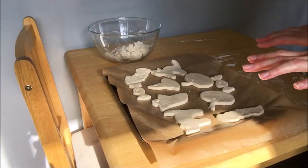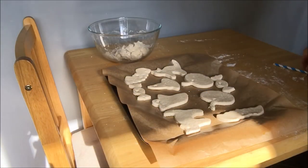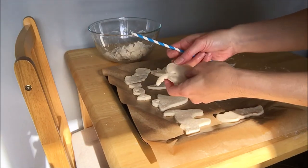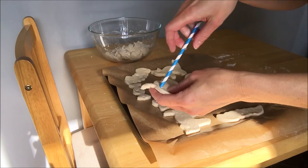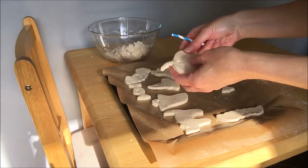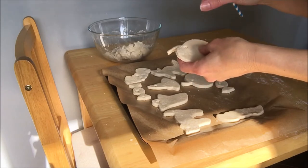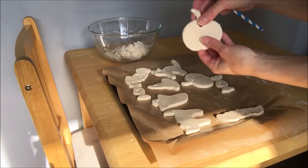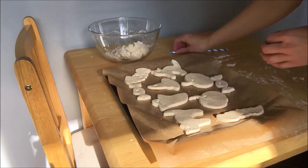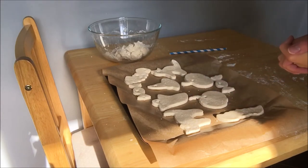You can see I've cut out all of the shapes and used the straw. Once you've cut out your pumpkin, just push the straw through gently to make the hole so that when they're dry and you've painted them, you can thread string through and hang them up. They're going in the oven for three hours on a really low heat, so get your grown-up to help you with that.